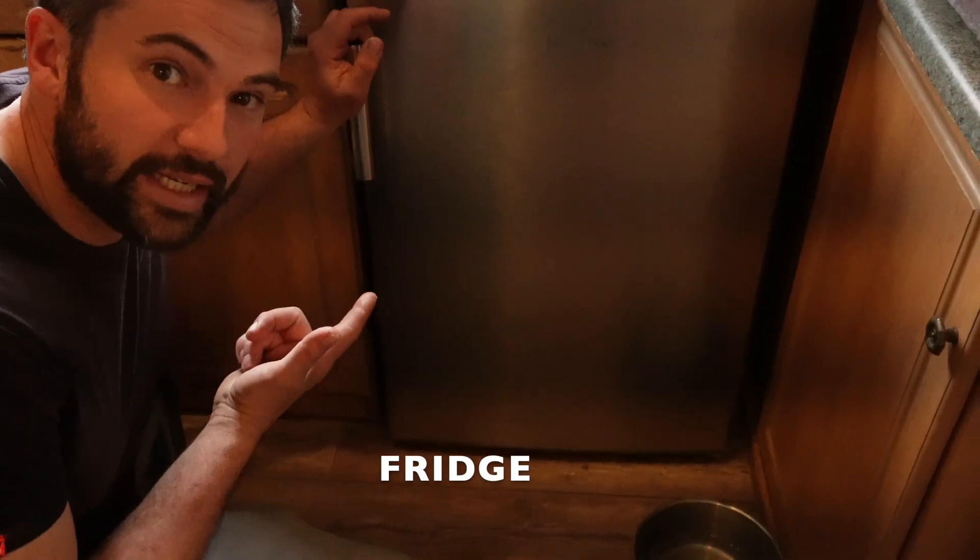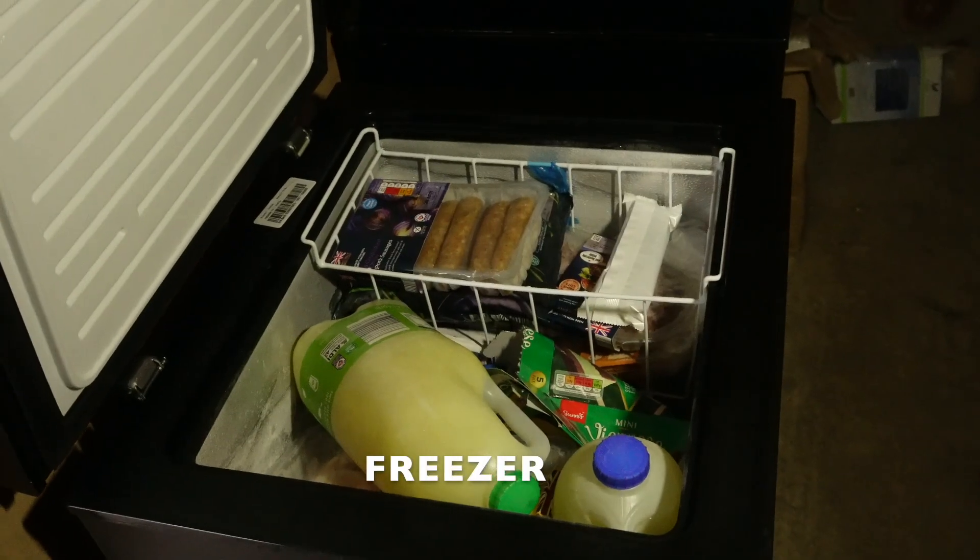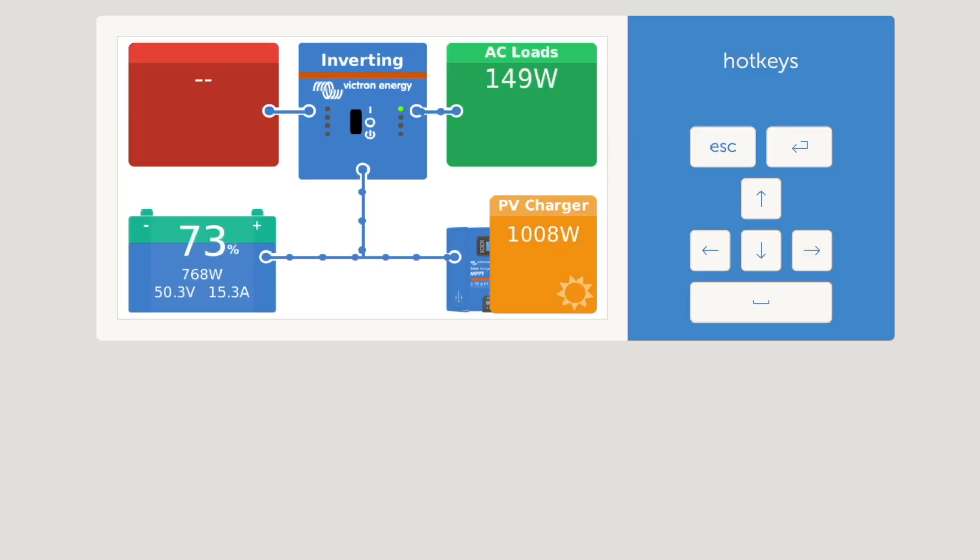How are you feeling about running it all? A bit nervous — we've not really seen it do that amount of power, have we? So the fridge is on, the freezers are on. This 149 watts is the fridge and the freezers.